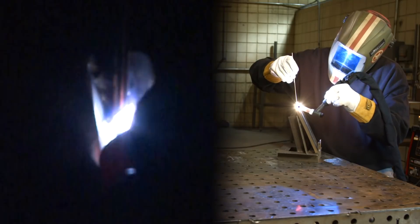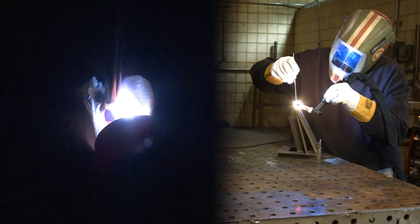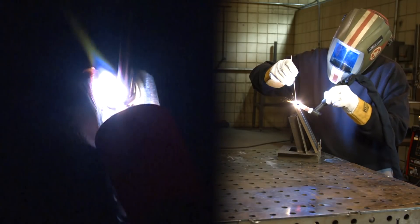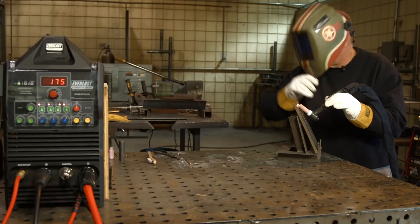Neither one of these welds took very long at all. Again, this simulates a procedure that you could run on piping — good practice, good practice.